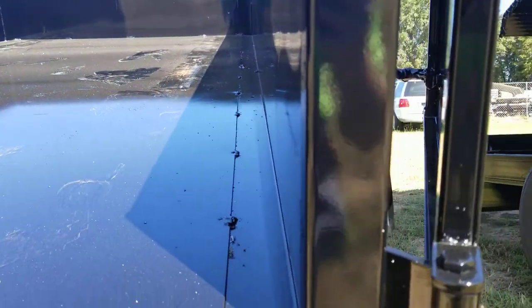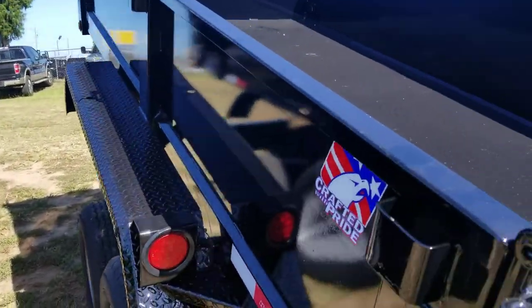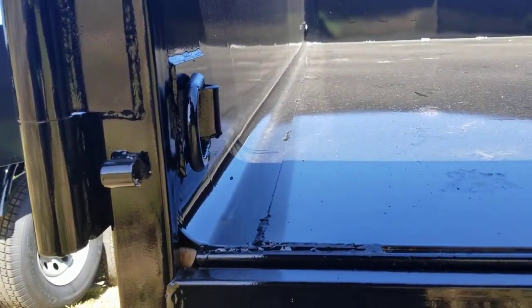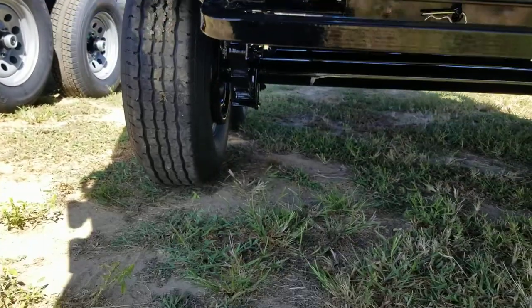The Cardinal series standard size has kind of a point to the corner right here. On the Hawk trailer it's more rounded — it has an anti-clog corner — so you don't have to shovel dirt out of the corner, or trash, whatever you've got back there.